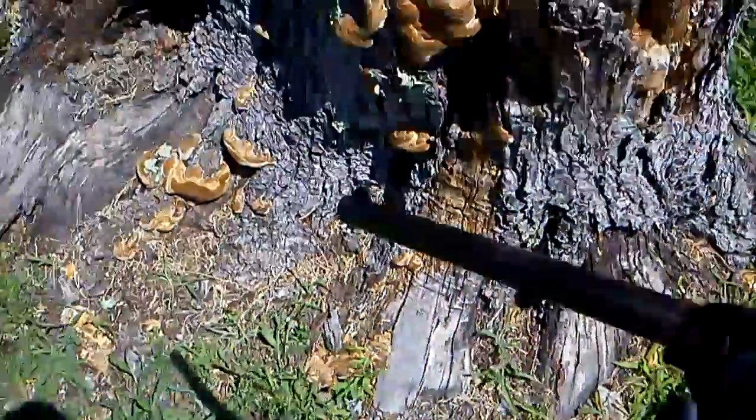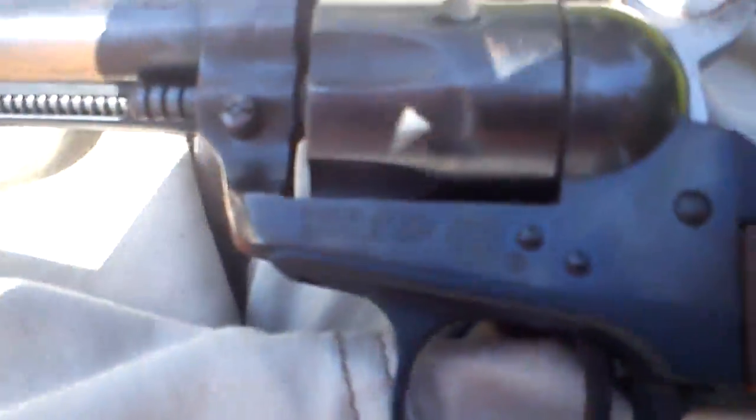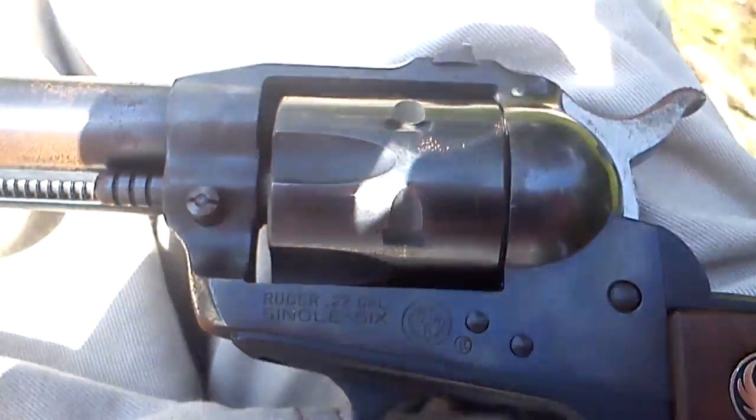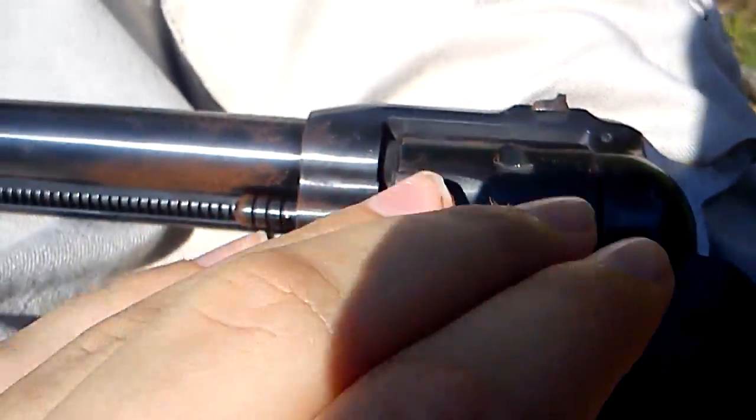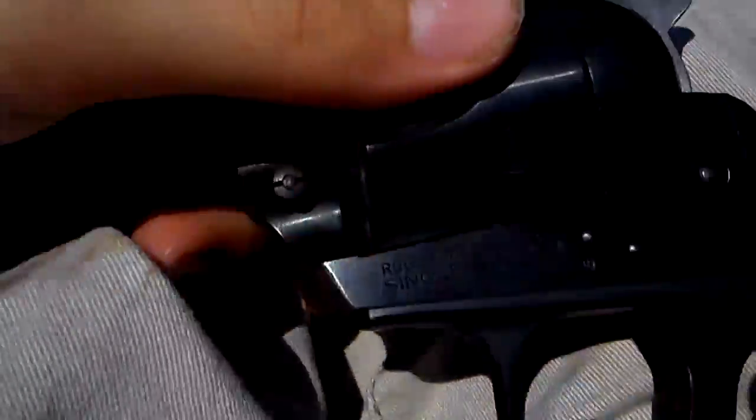I'm going to shoot this. It's not loaded, so I've got to load it. This is not the 10-22, this is a Single Six. And it is .22 caliber. I can tell because it has a small cylinder, plus it says .22 caliber Single Six.